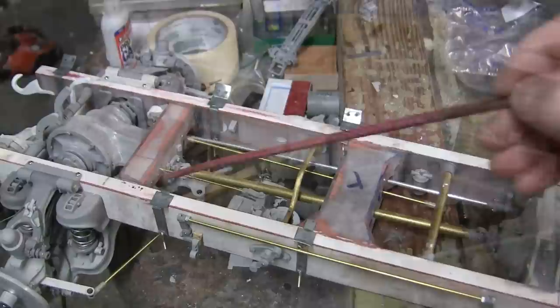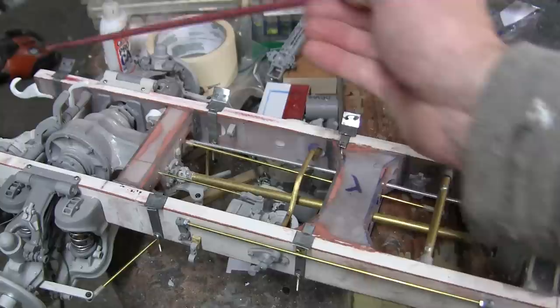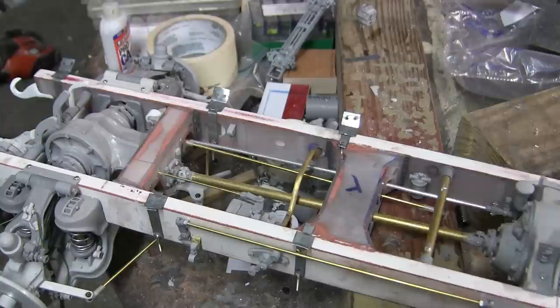Now that the cab mounts have been created, I can work on the model's floorboards. You have to do the floorboards after these frame mounts because the floorboards have to actually be cut out and worked around these mounting straps. This has to be done because if you don't cut around the straps, they will collide with each other, causing fit issues once you're ready to assemble all the sub-assemblies.